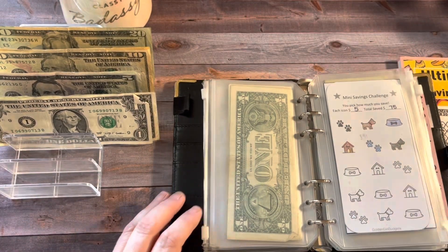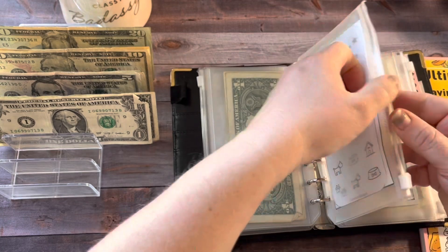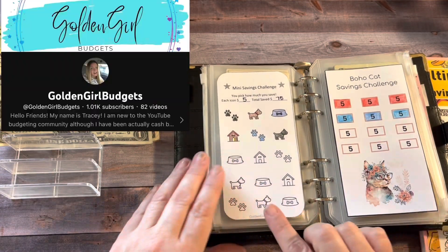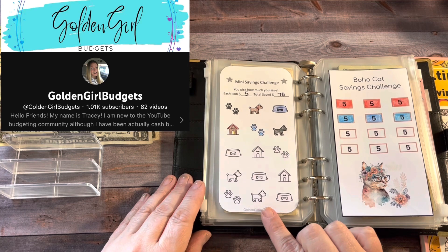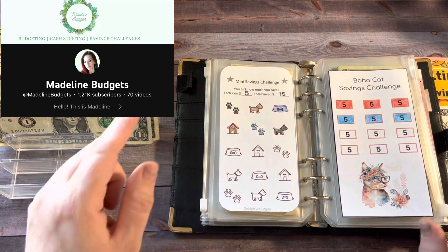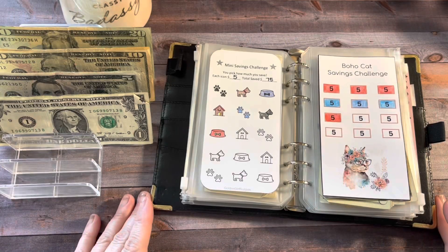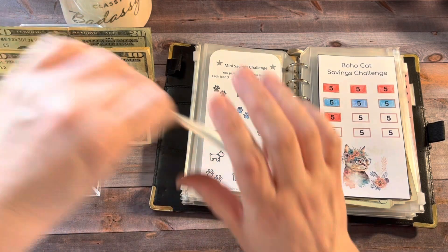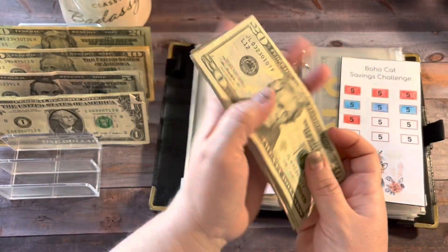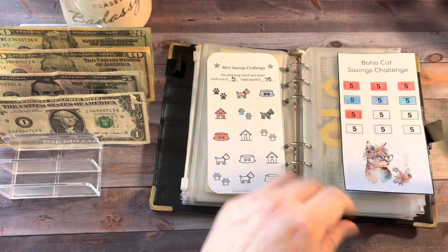Next up is the mini savings challenge for my pets — this is to fund an emergency fund for them. I'm doing two challenges at the same time. I got one savings challenge from Tracy at Golden Girl Budgets and one from Madeline at Madeline Budgets. I'm going to put $5 in each one. We'll add $10 here and give it a count. Now in our pet emergency fund, we are at $70.